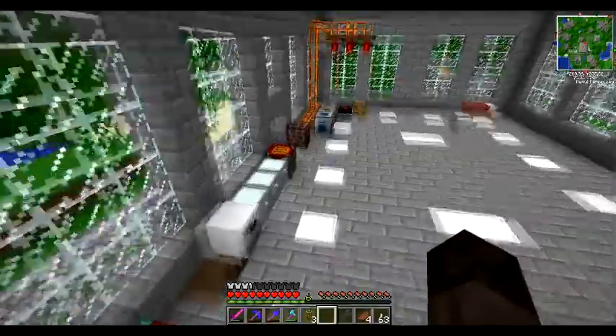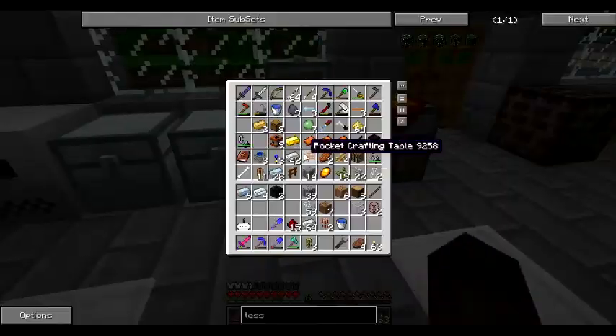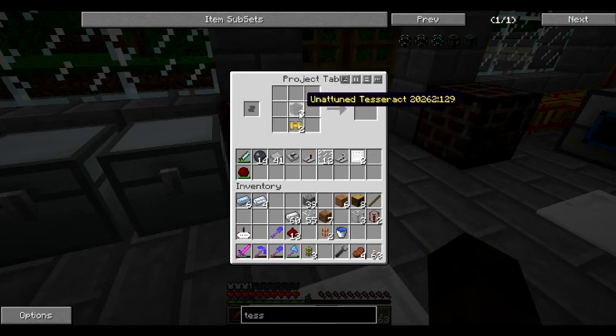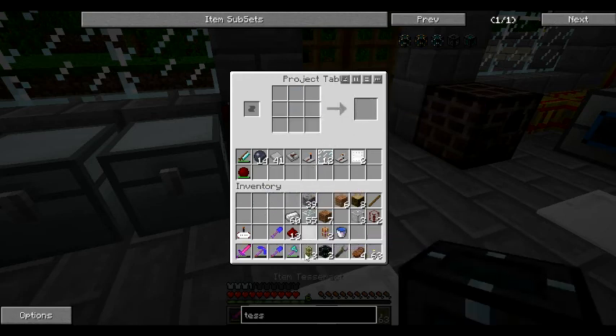Let's get these built and then we can see how they work. First of all we have to make two of these pneumatic servos. Two of them. Then the tesseract - we put two tin at the top, two on each bottom bit and the silver like that. Bam - two item tesseracts.